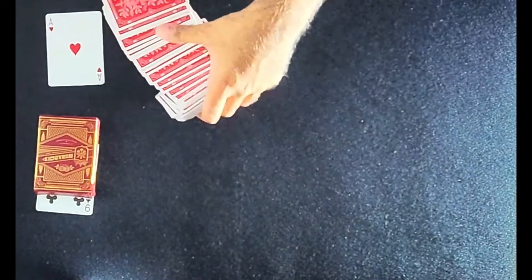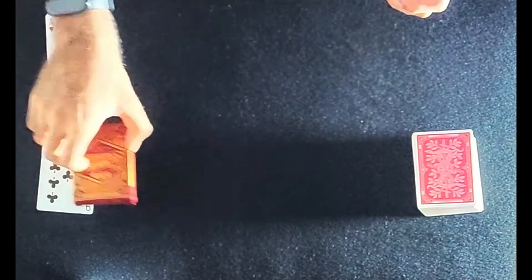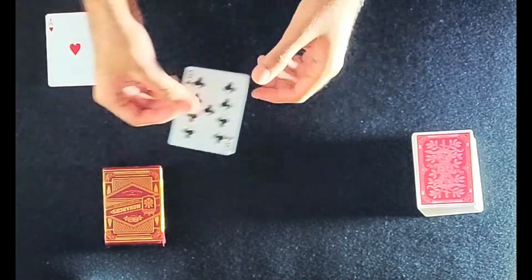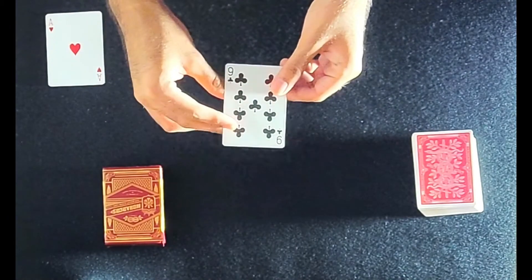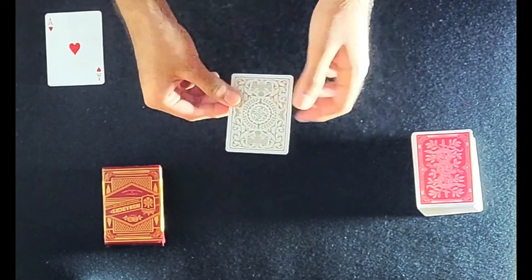I guess I understand what happened: the nine of clubs that was selected is under the box the entire time, and it has magically gone from red to gold. So that is the end of the video — I hope you guys liked it, I hope this video made your day just a little bit better, and I'll see you guys in the next video.